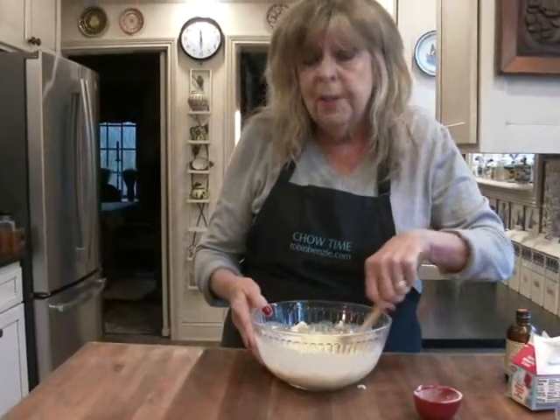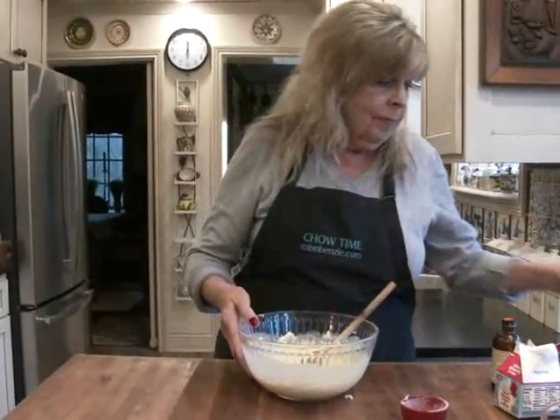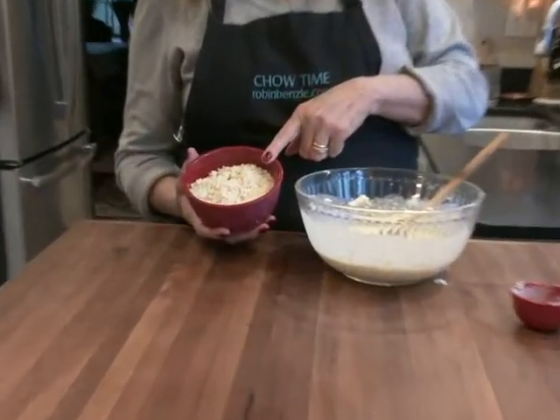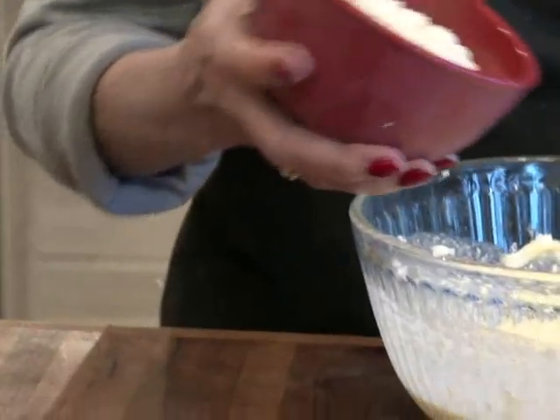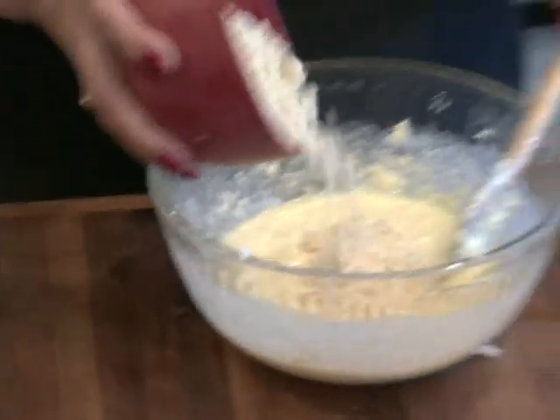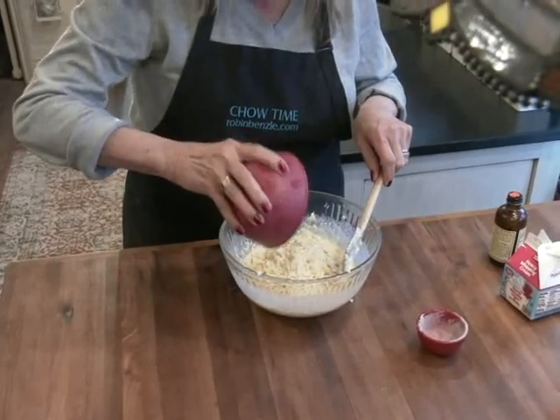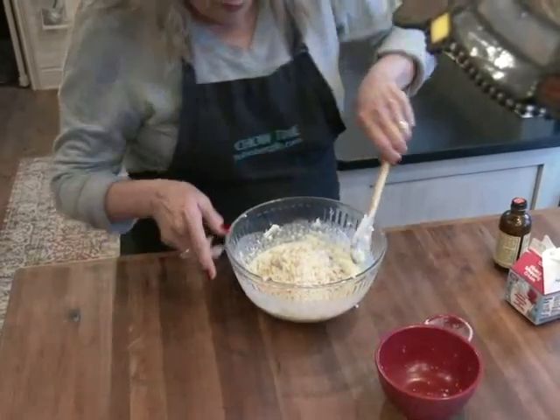And now the most important ingredient. This is one of those three-and-a-half ounce jars of roasted salted macadamia nuts that I put in my mini food processor — turned into very small pieces. It works out to be almost a cup and a half. You want to fold those in.